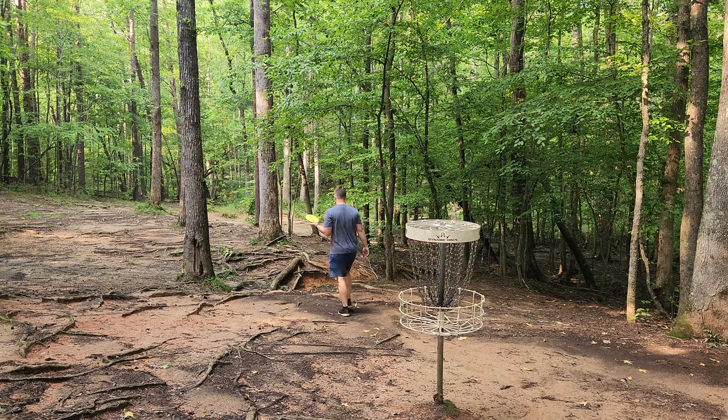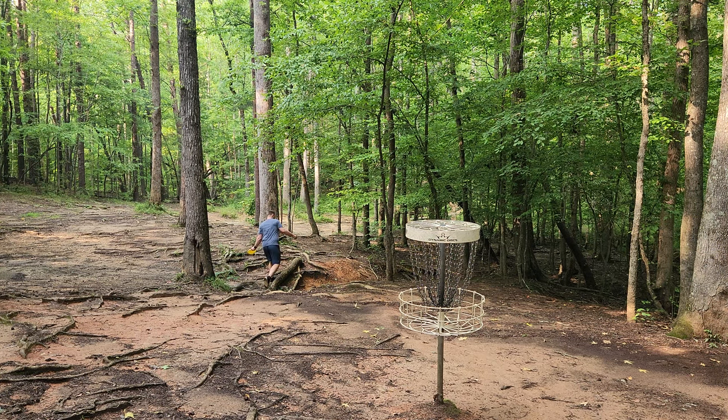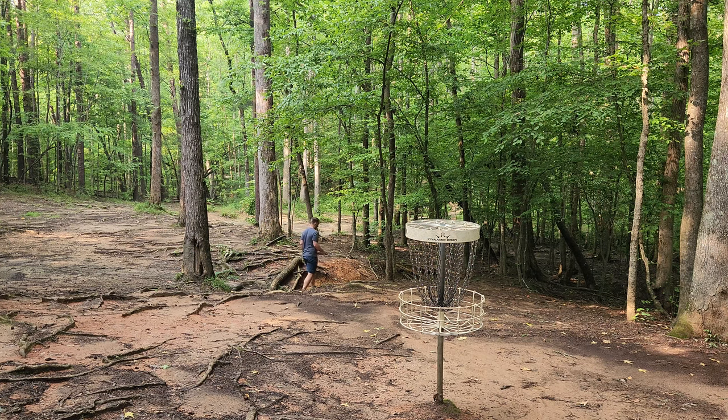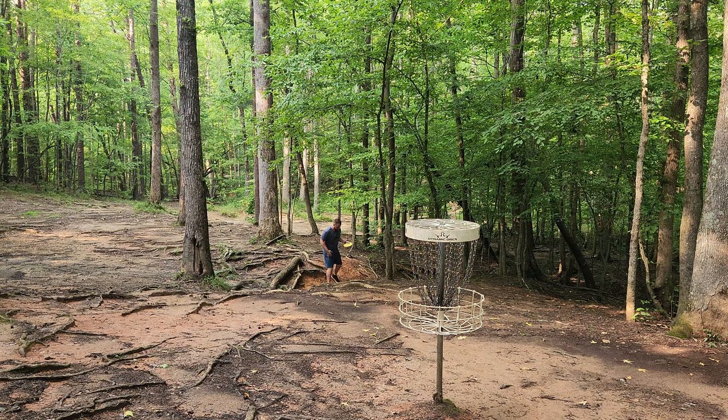To me, this Wren feels very similar to the Birdie Disc Golf Supply Marvel, which was a Scott Stokely mold made for him by Birdie Disc Golf Supply. The plastic's a little softer, I'd say, but it's still nice and stiff. It feels very similar to the Marvel.